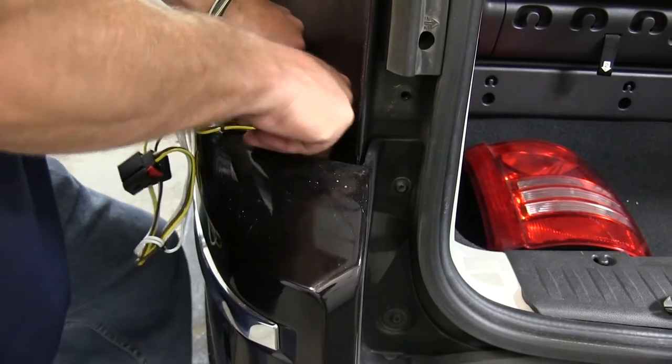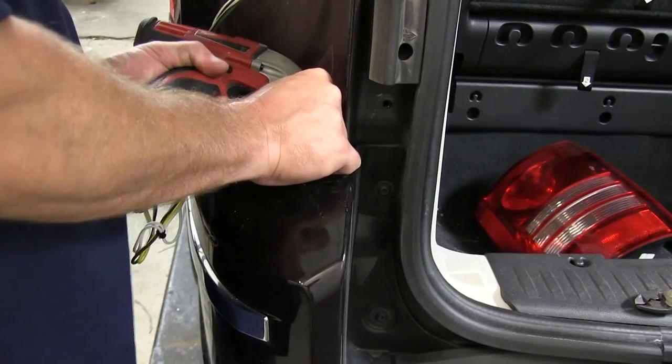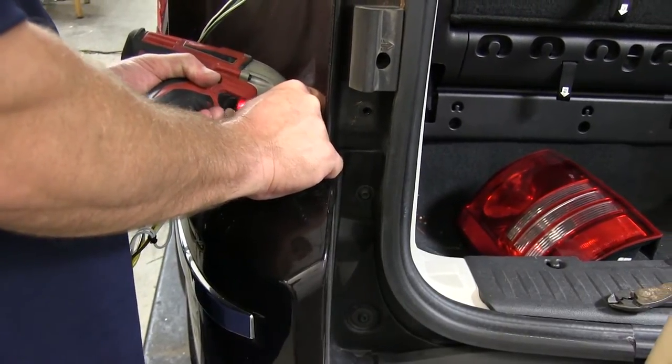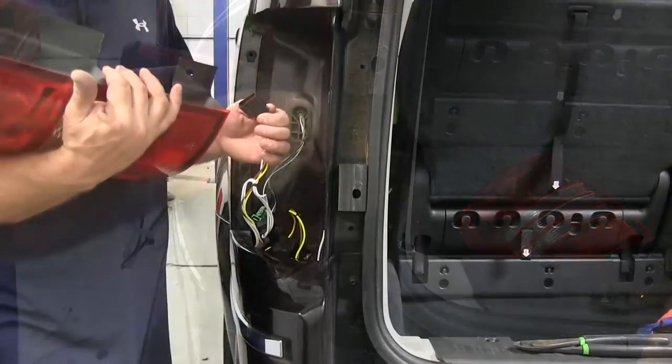You want to make sure that you mount it low enough that the tail light assembly will still go back into place. Now with this done, we'll go ahead and use our self-tapping screw to mount our ground wire.